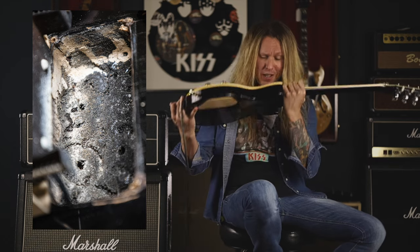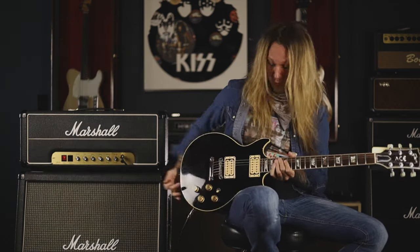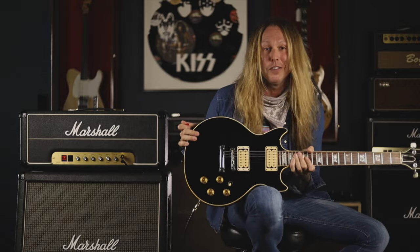The burn marks are still inside the pickup cavities, which are unbelievable. And if you smell it — even 35 to 40 years later — it still smells like smoke. So this would be the dummy pickup that would get pushed down in and then the smoke bomb would ignite. That was for Ace's legendary guitar solos with the smoking guitar.